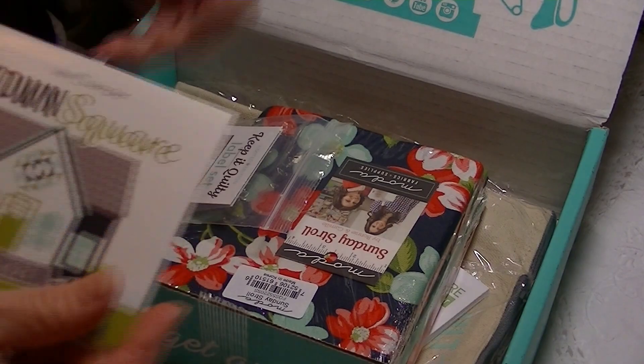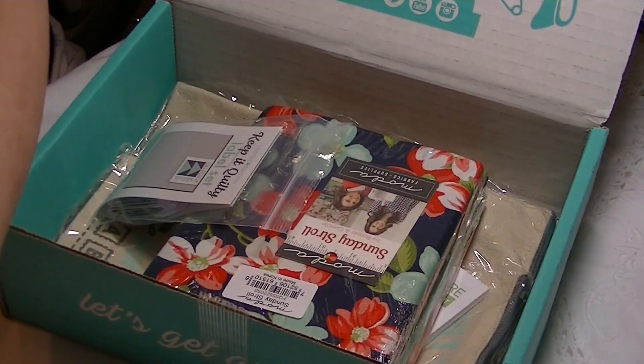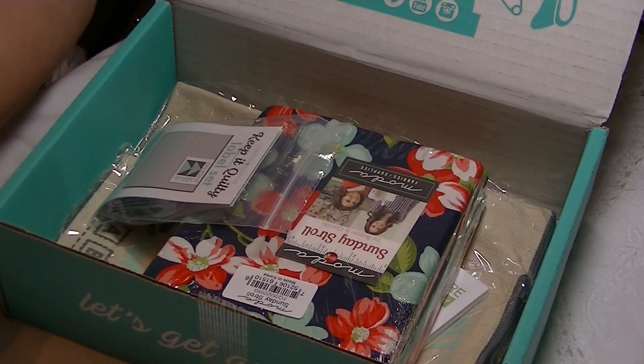This is the little pamphlet that they give you that tells everything that's in the box and the average retail value.